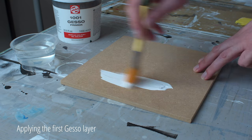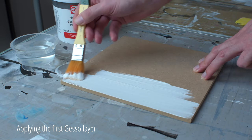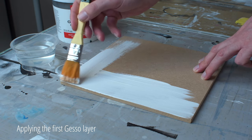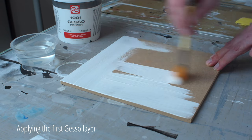I apply the gesso undiluted with a soft brush. If you would use a stiffer brush, the gesso gets too little chance to flow out and you create stripes on the surface. But if you like that, by all means use a stiffer brush.